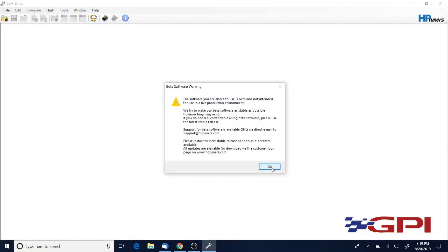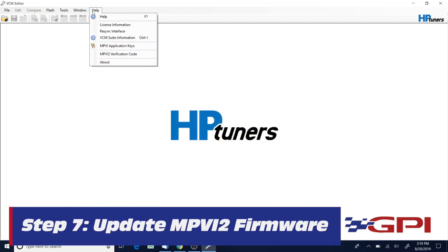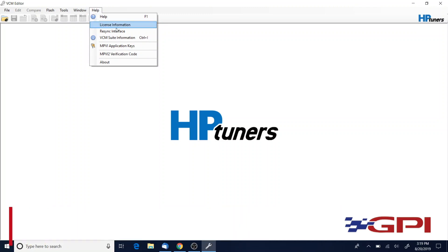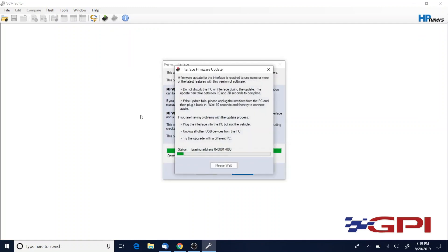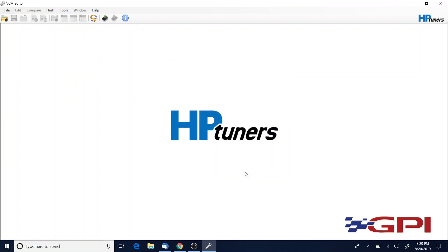You're going to use the beta software, so once the VCM Editor beta is open, click on Resync Interface. You need to be connected to the internet for this. You can see it's programming the device right now, getting it ready for use. Firmware update completed — easy as that. Now the device is actually ready for use.